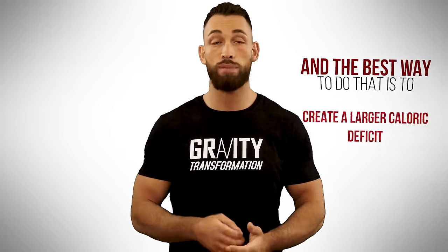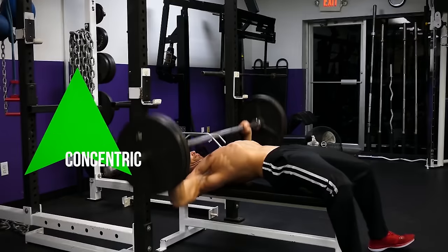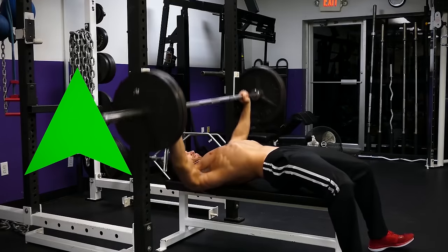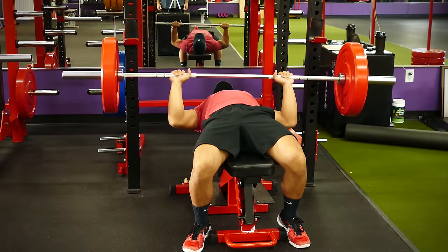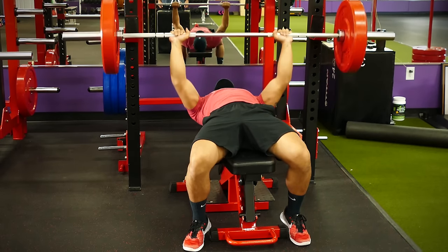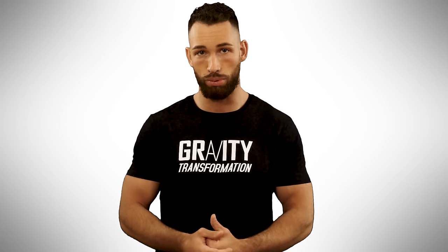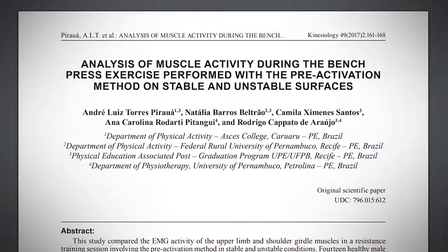They also found that having better control on the eccentric part of the lift will help with getting the weight back up as well. So the goal should be to lower the weight to your chest in a slow and controlled manner and then explode up as fast as you can. If you aim to get enough speed after coming off your chest, you'll be able to overcome the traditional sticking points.